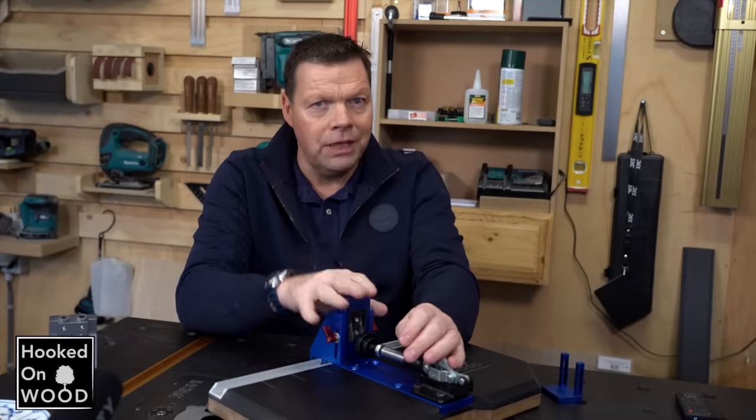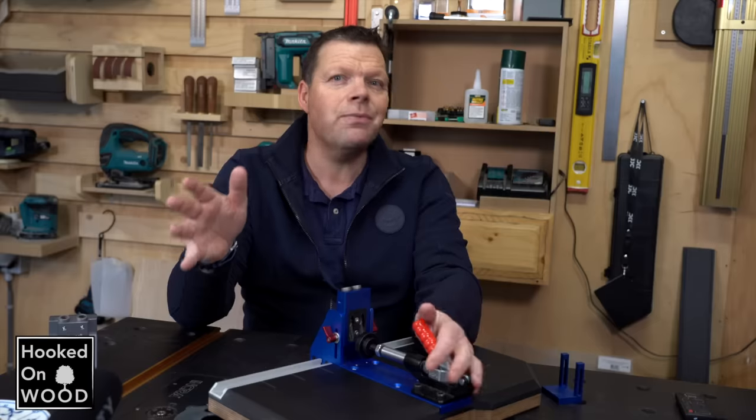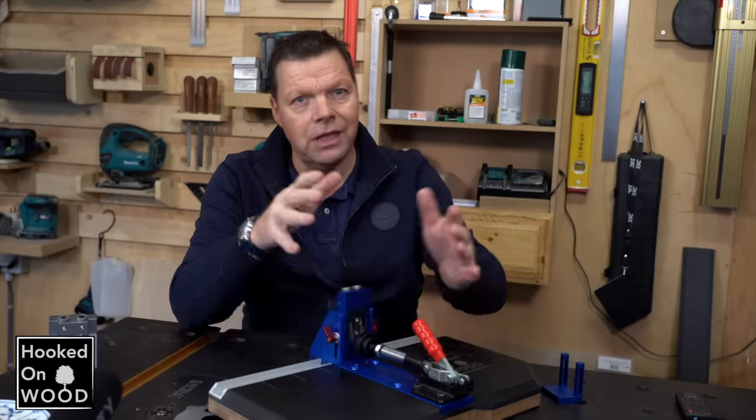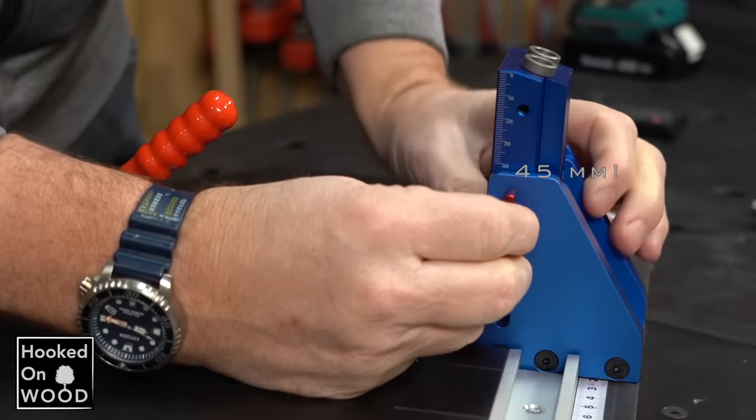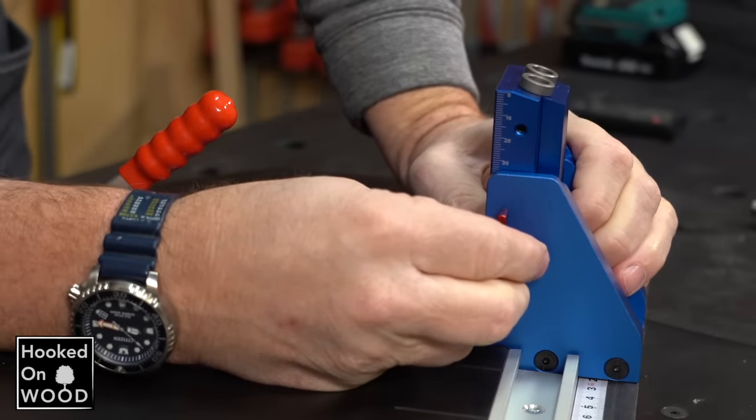It is not easy to test the durability of the pocket hole jig in a short period. To give it some stress, I want to make multiple holes in the thickest hardwood it can handle. Although the scale goes to 50mm, I can only clamp a piece of wood up to 34mm.